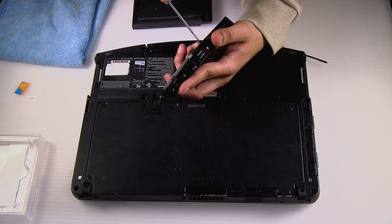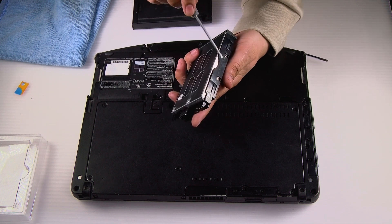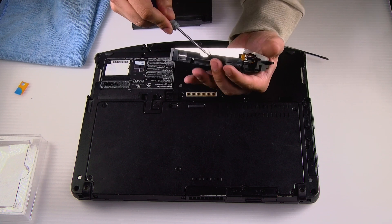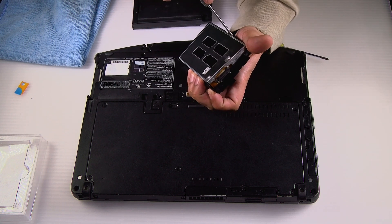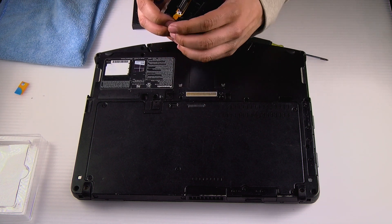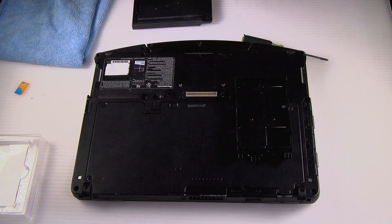Now pry open the locking clips on the sides of the caddy — there are six, I believe. Then gently open the caddy and remove the hard drive.